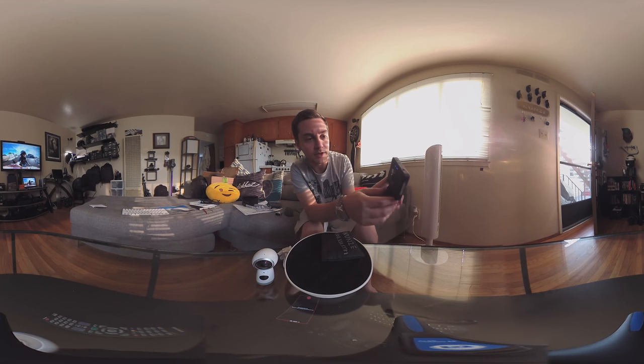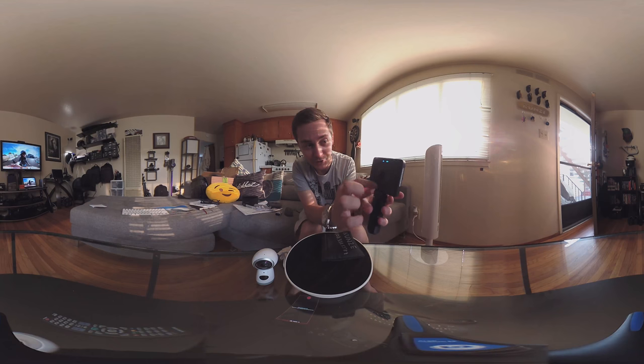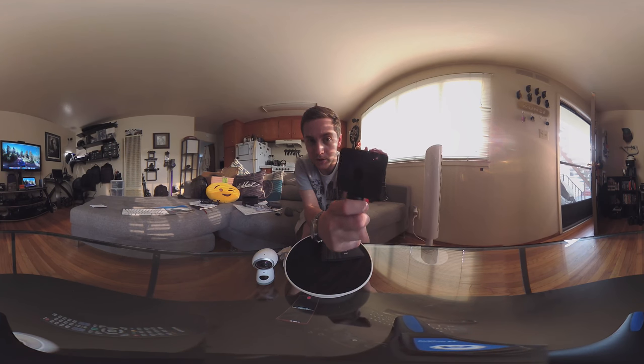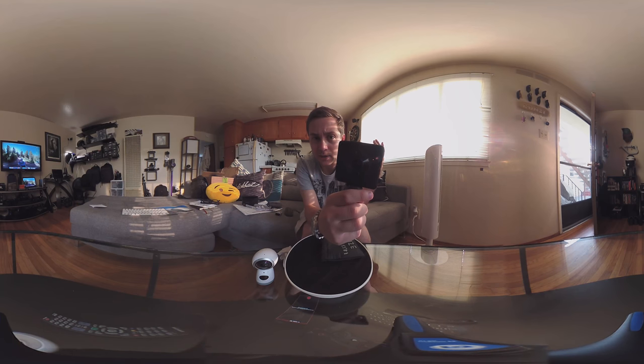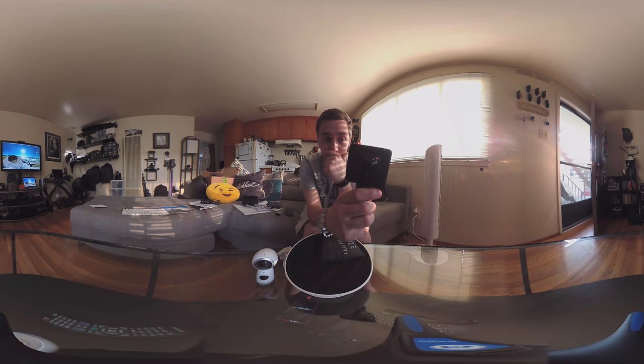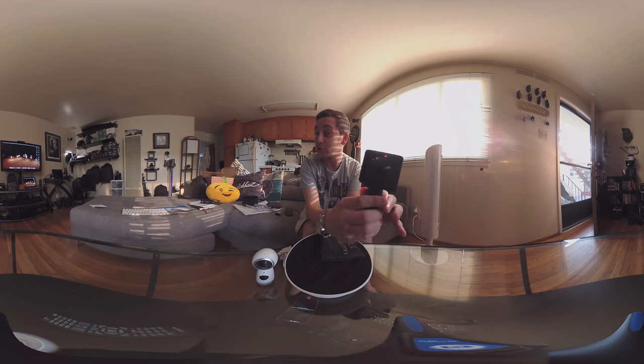You basically just have three buttons here. You can turn it on — you see it lights up there, which is a feature I love. You just hit the record button and now we're recording. I basically set this to auto exposure and auto ISO, so as things get darker it will adjust. You really do have a lot of control over this in the app.